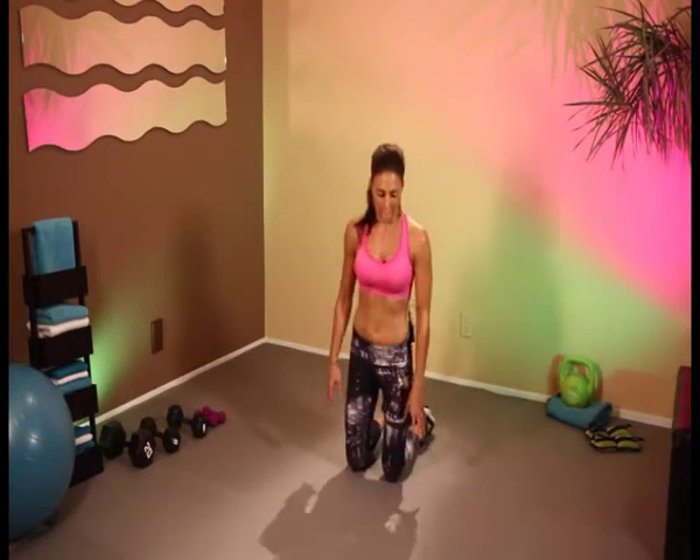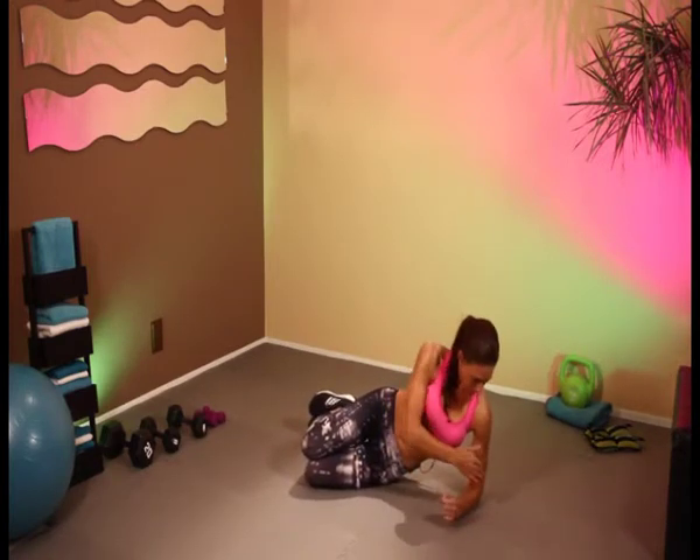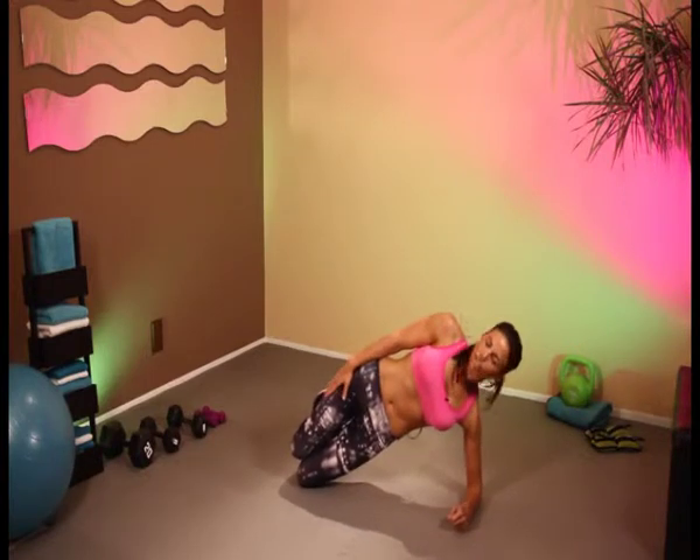We're now going to get into our side plank position. Lay on one side, knees out, elbow under the shoulder, and we're just going to raise up. We're just going to hold it here. And let's hold for 30.